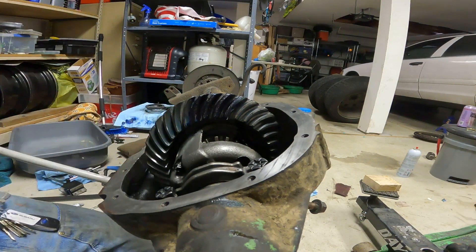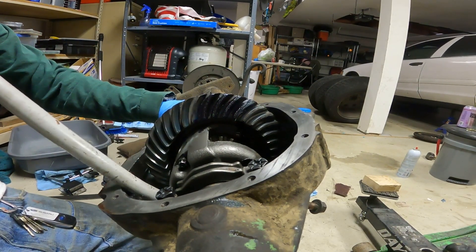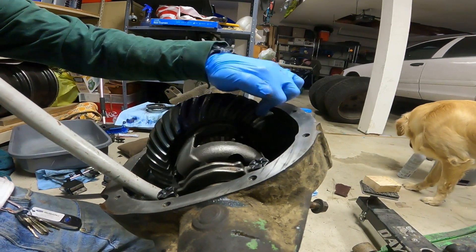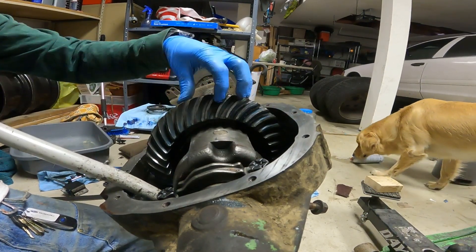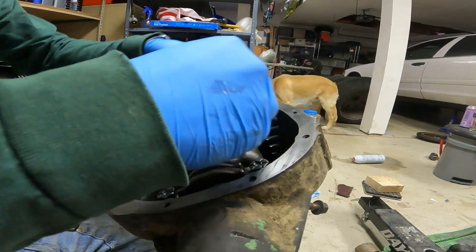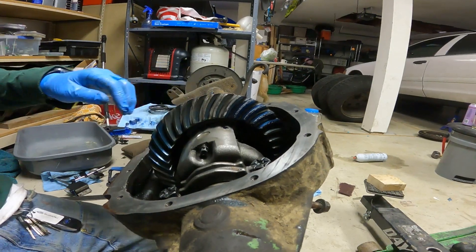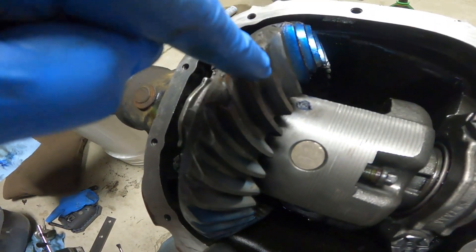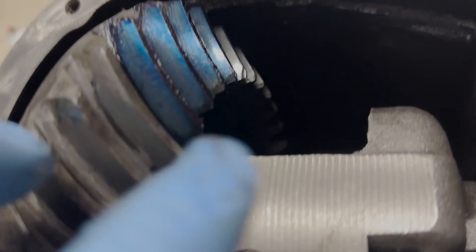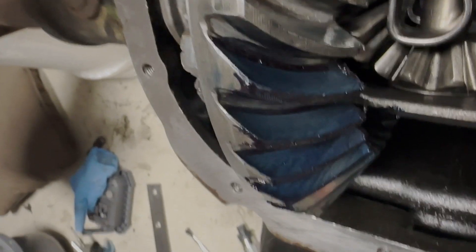I take my pry bar, load it up, and check the tooth pattern. As you can see right there — let me get the iPhone out — the gear tooth pattern looks pretty good, pretty much dead center on the drive side and the coast side. Coast side looks about the same, pretty dead center. I'm pretty happy with that.